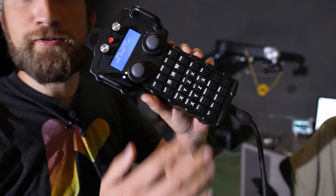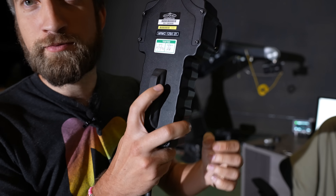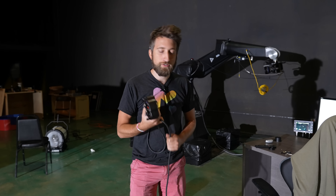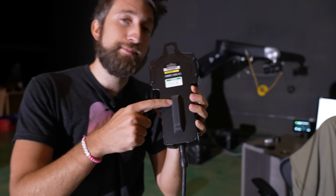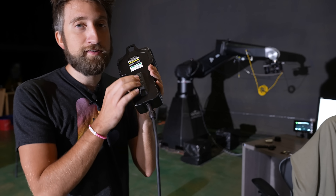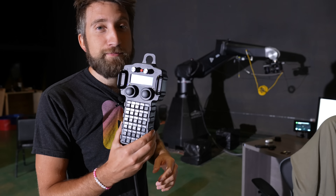It's the handheld box I mentioned before. It's programmable — you can actually replace some of the functions on this. And there's a dead man switch on the back, which if I lose consciousness or let go of it, it will deactivate the robot. But you can program this in the same way you can program all of these. And I've got this set to engage and disengage the robot.